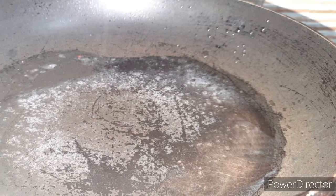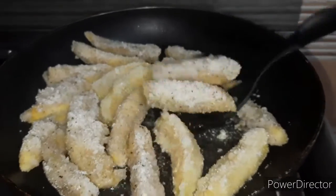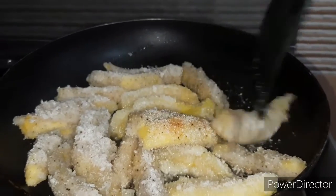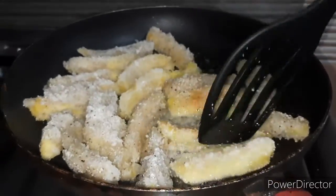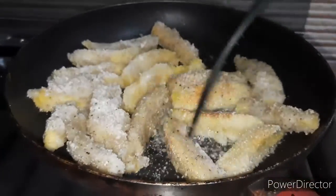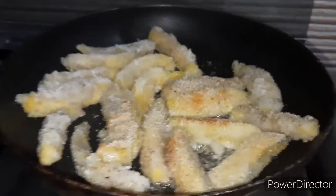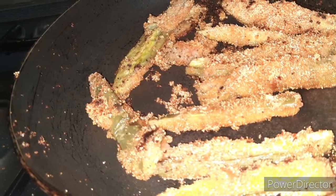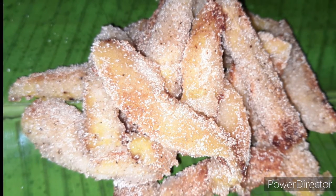Let's put the gas on the pan with 2 tablespoons of coconut oil. Let's fry the two sides. When we fry it, we will get the gas off again.